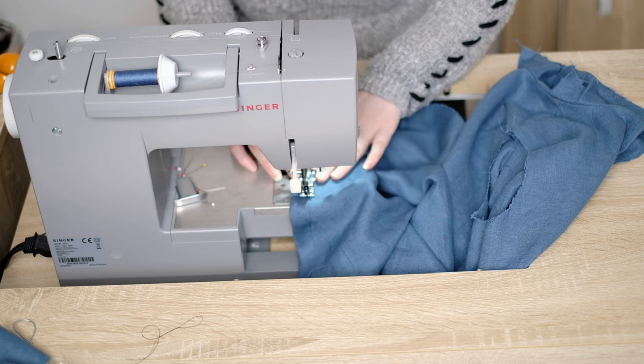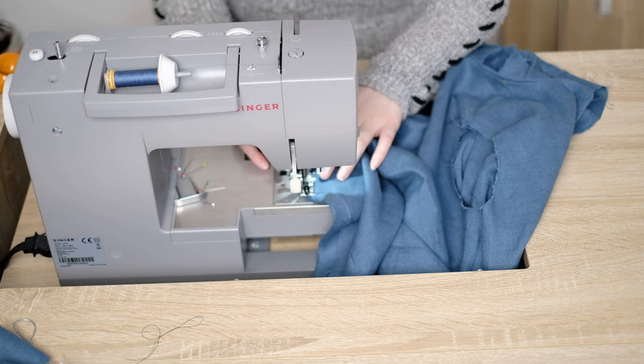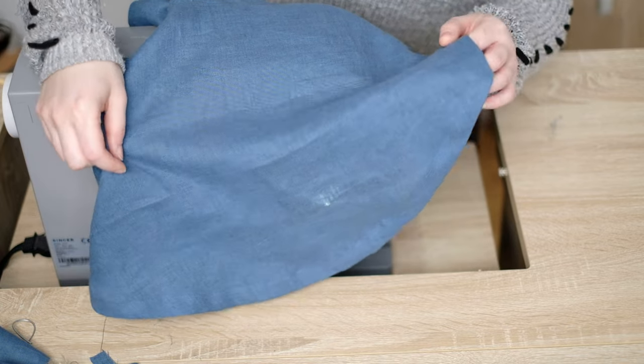When you get to the edge of the bottom before the split, lift the foot, turn your fabric, put the foot back down and continue your row of stitching. Once I'd finished the hem it looked like this. You do the exact same thing to the back.